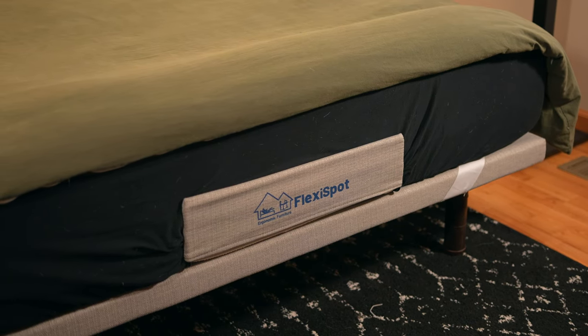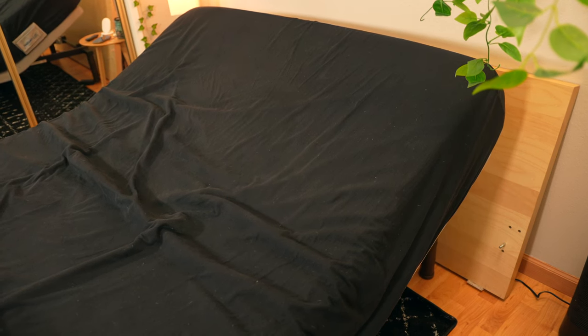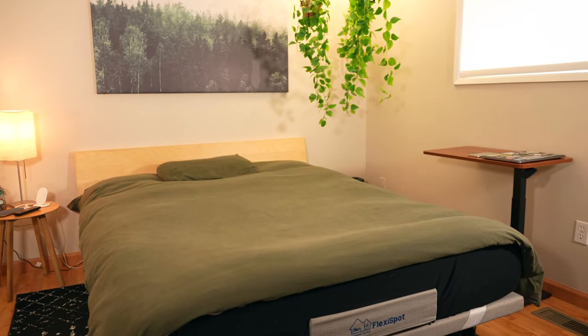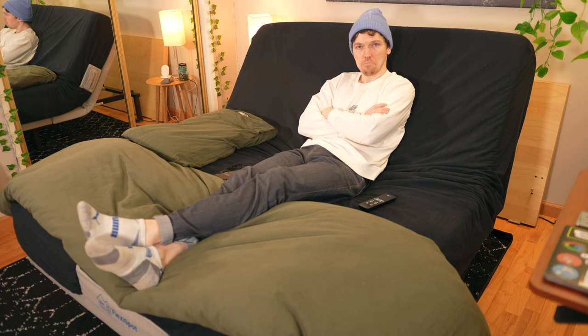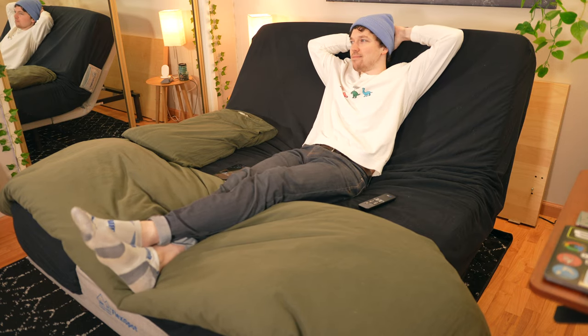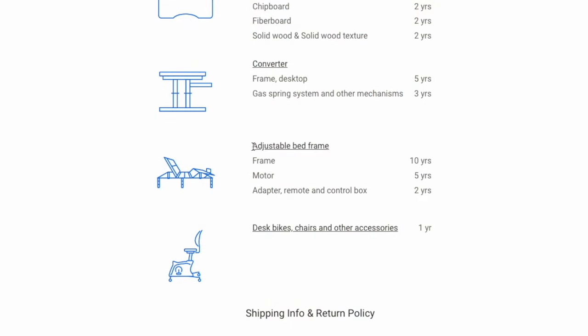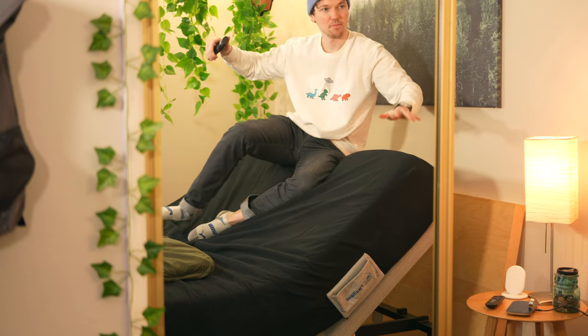I've been using this bed base for about a month, raising it up during the day and lowering it at night when I go to bed, and I haven't experienced any issues with the motor. I feel pretty confident it'll last for years, and Flexispot does too — they're offering a 10-year warranty. They say the motor has passed strict fatigue testing with more than 10,000 adjustments at a load of 750 pounds.